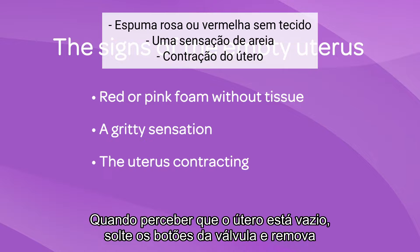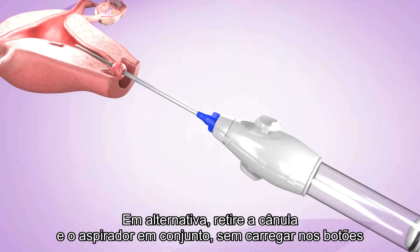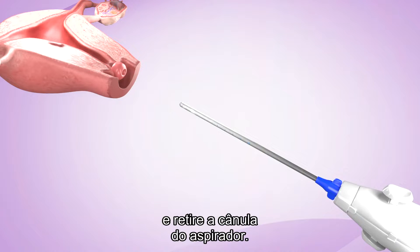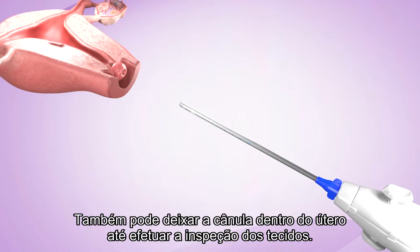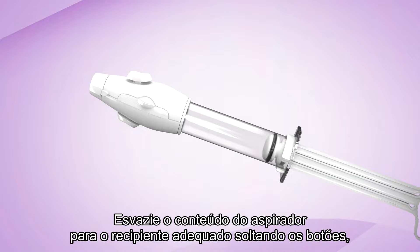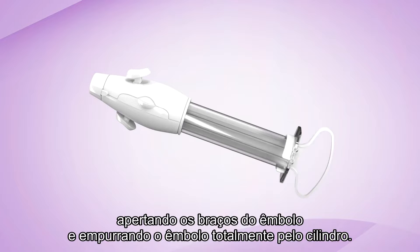When you have established that the uterus is empty, depress the valve buttons and remove the cannula from the uterus. Alternatively, withdraw the cannula and aspirator together without pressing the buttons and disconnect the cannula from the aspirator. You could also leave the cannula inside the uterus until you do the tissue inspection. Empty the contents of the aspirator into an appropriate container by releasing the buttons, squeezing the plunger arms, and pushing the plunger fully into the cylinder.